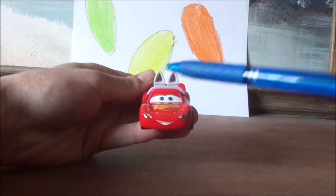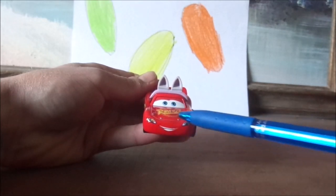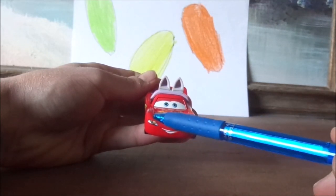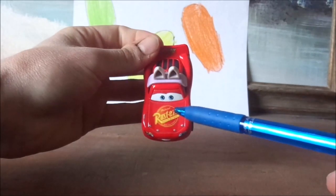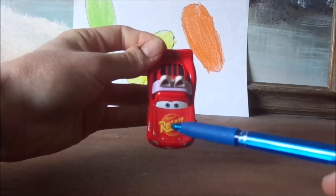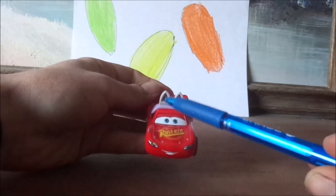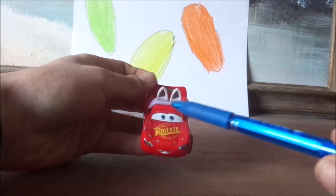Here we've got his happy facial expression, his headlight stickers with a 95 with a yellow lightning bolt threaded, and on the hood we have the old Rusty's logo but slightly shaded. His bright red paintwork, and the rabbit ears, which are very cute.